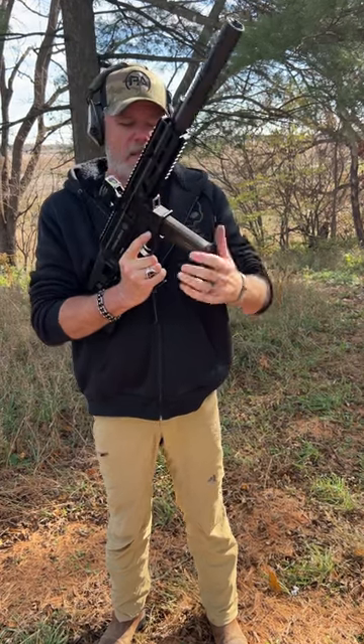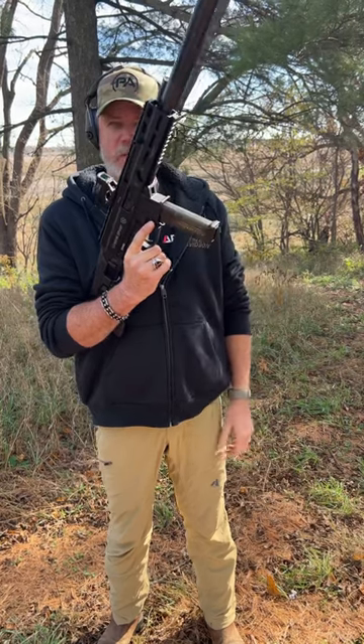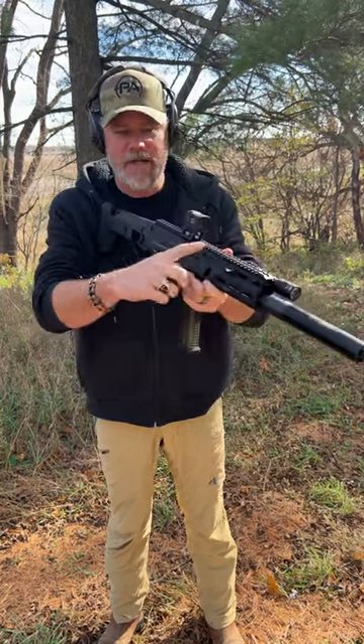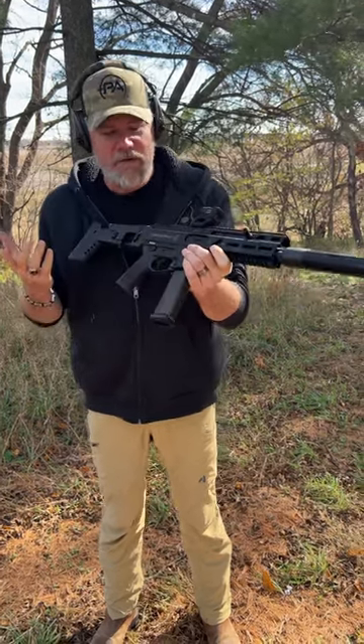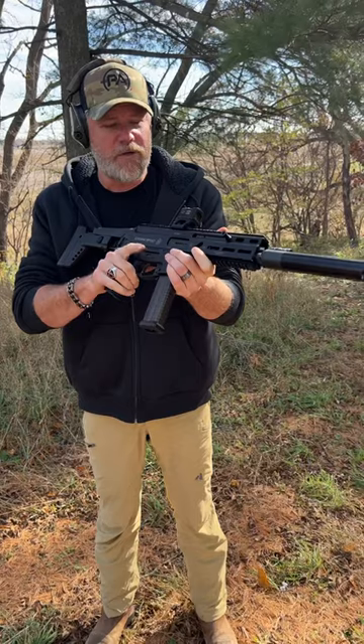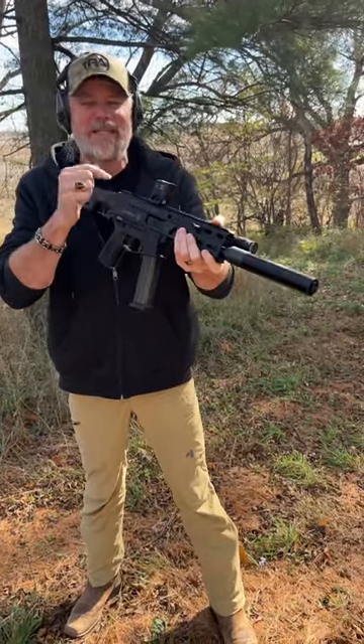It uses a straight 20-round magazine. It has an AK flapper-style release, which is easy to get to, but you also have a little push button there. It has a non-reciprocating charging handle you can move from one side to the other. I have this on the right side because I have a light on the other side, but it's very easy to charge, has familiar controls, and overall it's a very pleasant 10mm PCC to shoot.